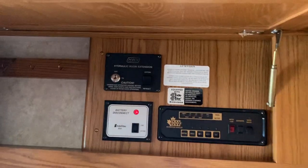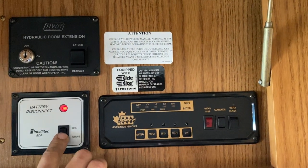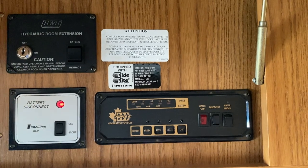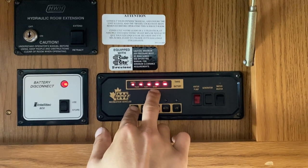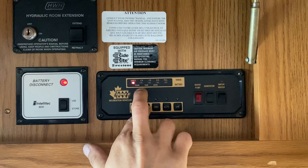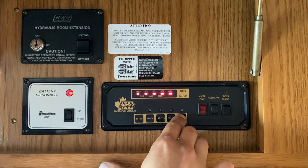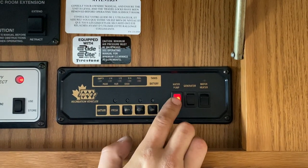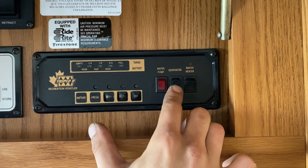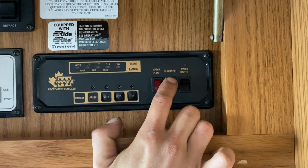Above our heads there's this one compartment. In the bottom left you've got your battery disconnect — press that button up to connect the battery, press it down to store and disconnect the battery from the system. Beside that is your monitor system — battery charge levels (full, good, fair, poor), fresh water tank level (quarter, half, three-quarter, full), same for your grey tank, your black tank, and a gauge for your propane tank. To the right is your water pump switch — turn that on to draw from your fresh water tank. Beside that is the generator: press and hold the bottom for a couple of seconds to prime it, then press and hold the top and you'll hear it start.